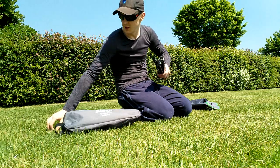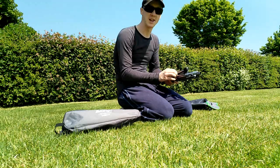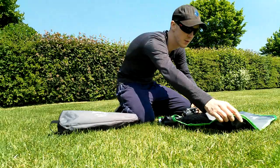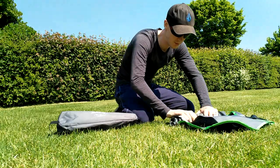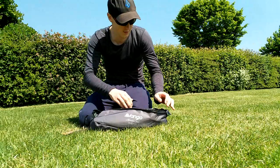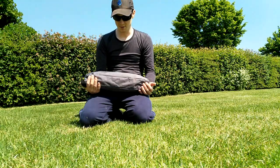I've got a velcro strap around all of that to keep it together rather than an elastic band. Elastic bands are okay until either you lose them or they age and the rubber sticks to everything and looks horrible. Not long to take out, not long to pack away.